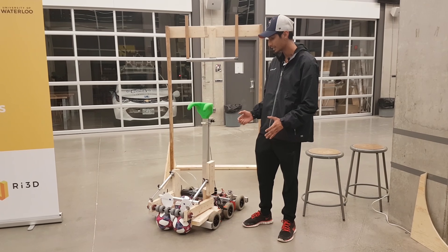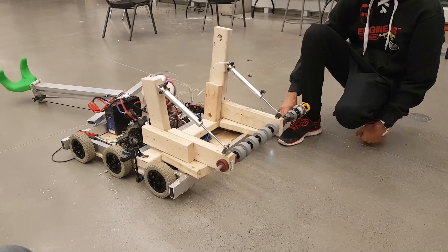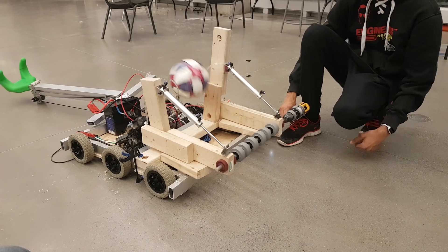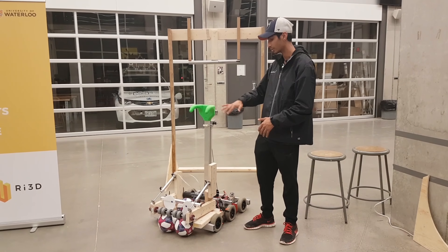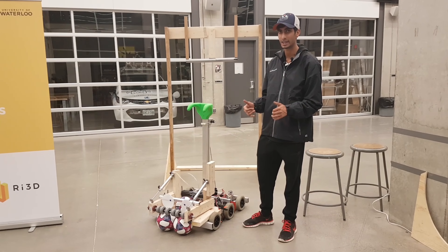We're using the piston so that there's constant pressure on the ball as we're intaking it, and it'll have some give as the ball reaches the frame. It'll move up on its own and keeps constant pressure as it's going up and over the frame and into the same conveyor system as we had yesterday.